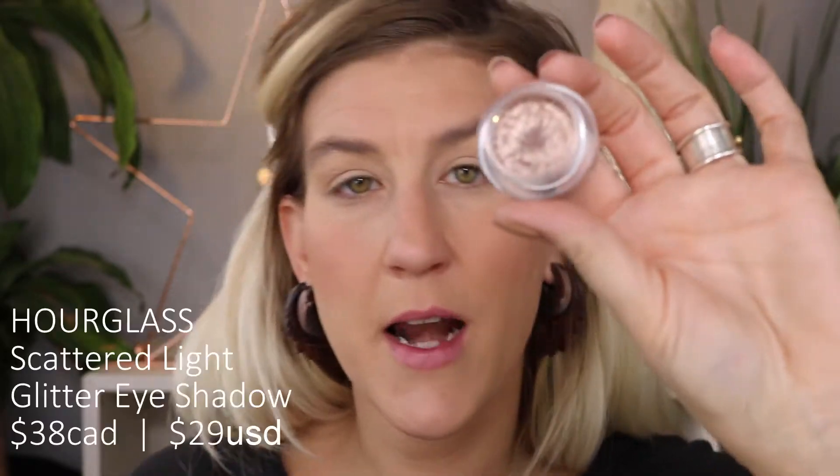For eyeshadow we're using the Hourglass Scattered Light Glitter Eyeshadow in the shade Smoke — I absolutely love this stuff. I did a basic outline using the Kat Von D Shade and Light Eye Palette, and now I'm packing the glitter eyeshadow on with my finger where I want shimmer and shine. It retails for $38, which is not cheap, but I've been using it fairly regularly for a couple of months and feel like I've barely dipped into it, so it will last quite a while.